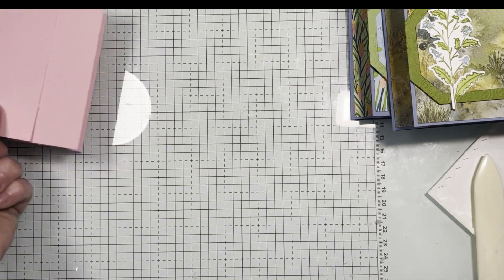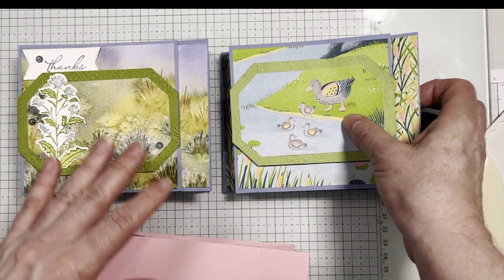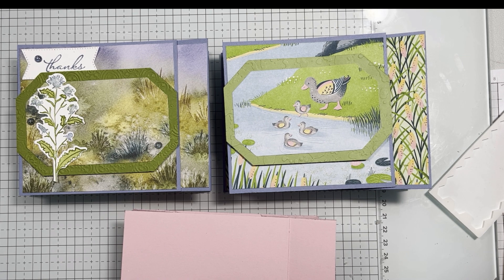Have a great time making these cards — they're a lot of fun. If you want, post some pictures on YouTube. If you're not on my mailing list, go to stampwithmarilyn.com and you can sign up there. Take care!